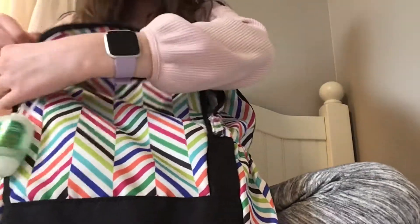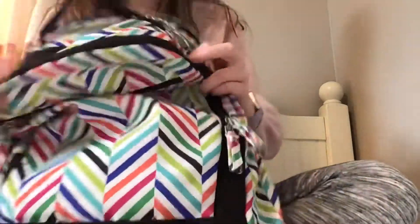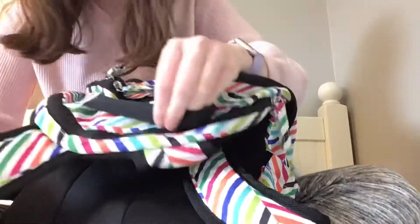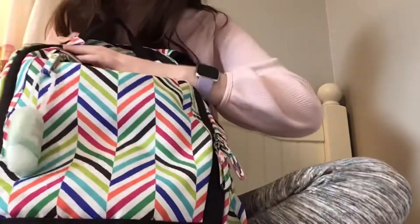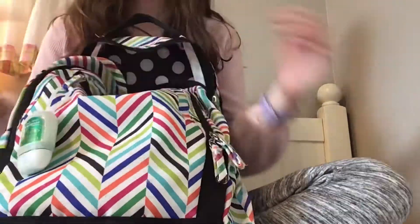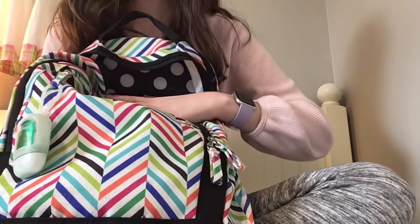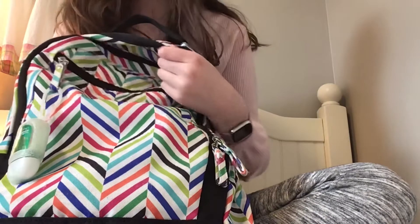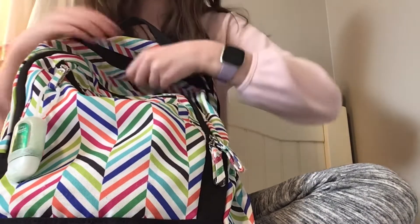In this pocket I would normally keep my phone, but I usually take my phone out of my backpack. Now before we move on to the main pouch, there's this little pouch back here — let's see if there's anything in there. Nope, there's nothing in there either. By the way, if you want to buy this backpack I'll try to link it in the description box, but if I can't find it, then yeah.